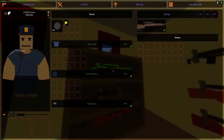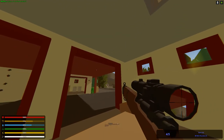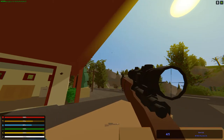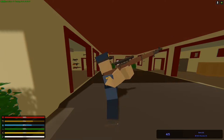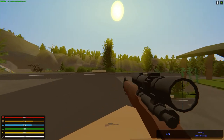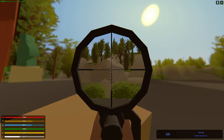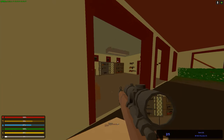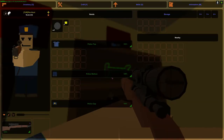Here we have the M1903 with a scope on it, which is very cool. Very nice weapon. The scope looks kinda nice too, pretty cool. Yeah very nice weapons.